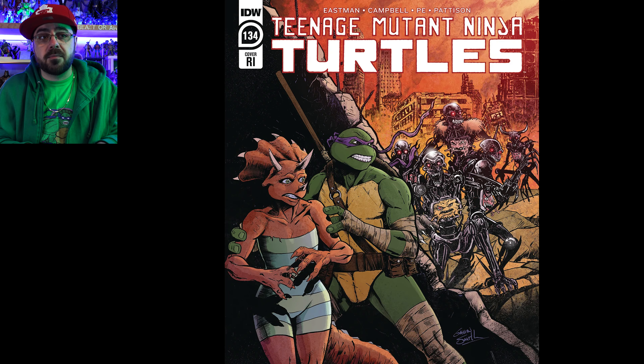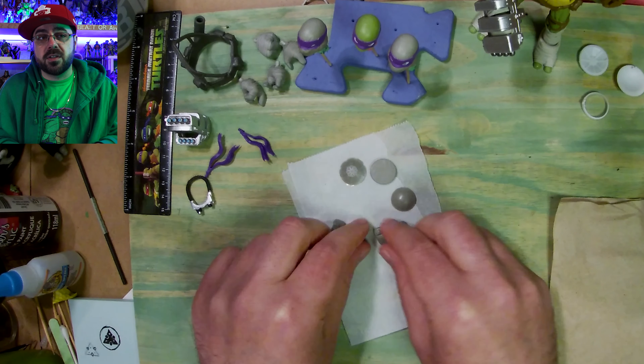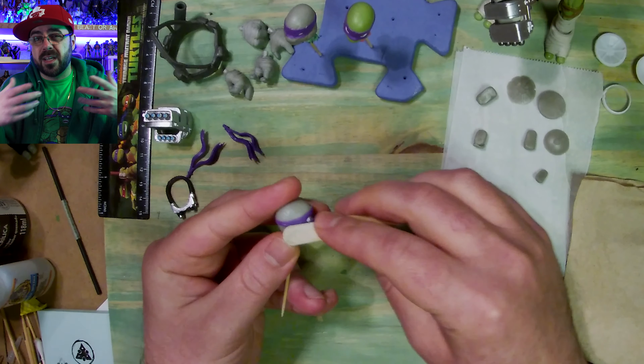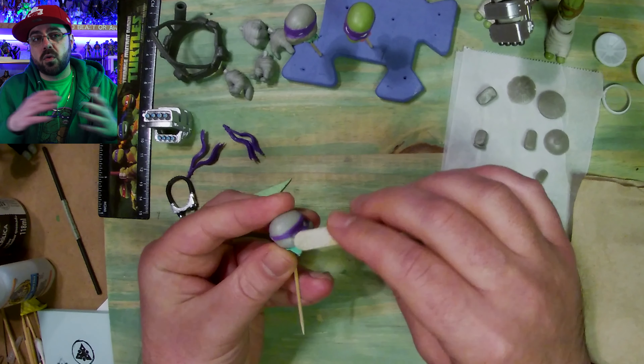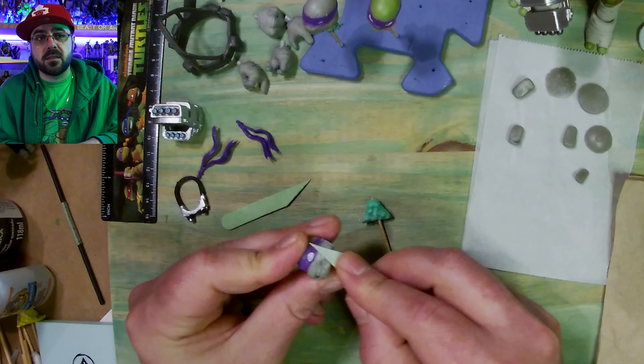I'm using these gray versions because they're easier to paint — I don't have to go against the color they already are, then add stuff and try to match the color or paint the whole thing white. I did this twice already with Leo and Mikey.